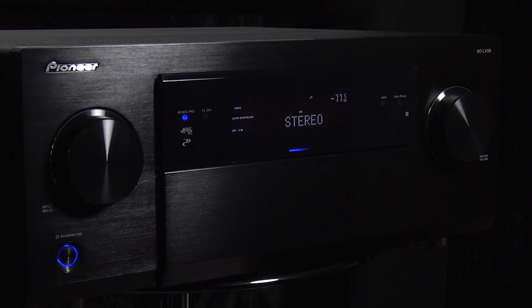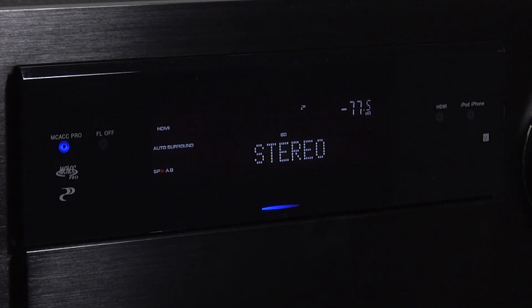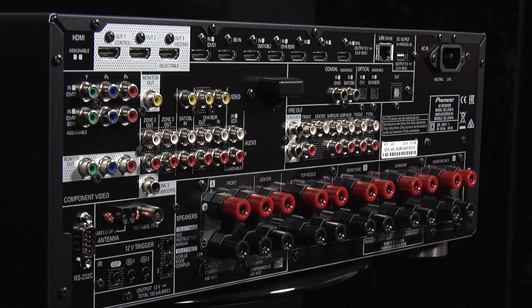The design of the LX58 is attractive and the build quality is excellent. There's an input dial on the left and a volume control on the right, whilst in the middle is an informative display. Under a drop-down flap are some more controls and additional inputs. At the rear is a comprehensive set of connections and speaker terminals are sensibly laid out.